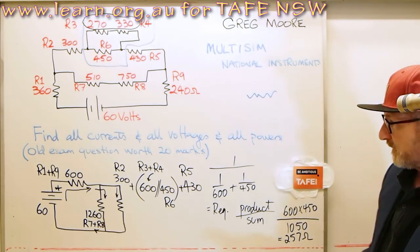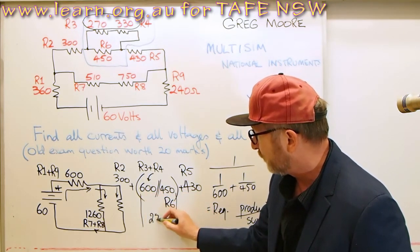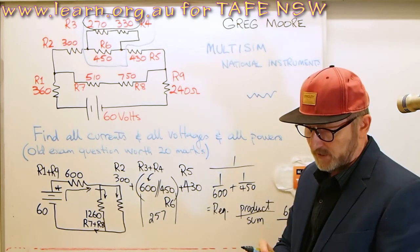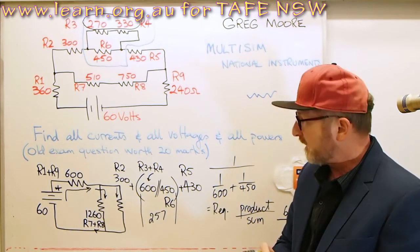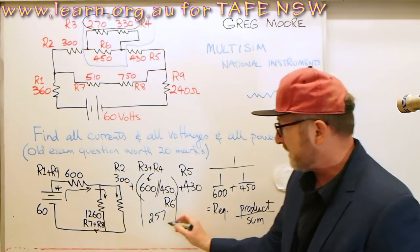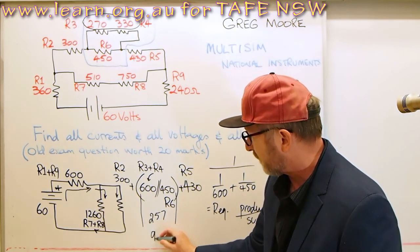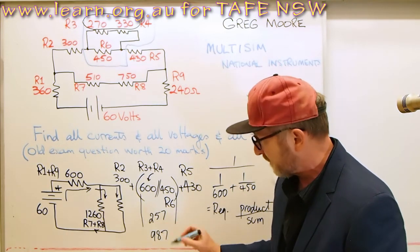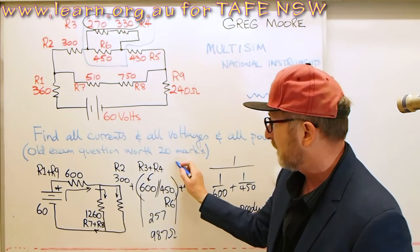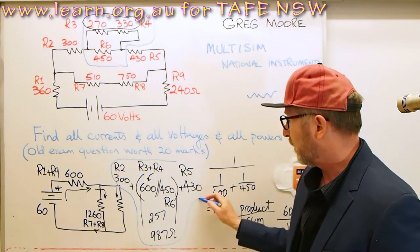So this particular section breaks down to be 257 ohms. We can then add these together: 257 plus 430 plus 300 equals 987 ohms. So all of that combination equals 987 ohms.